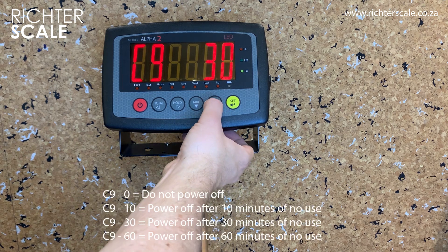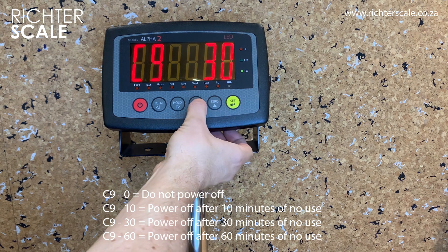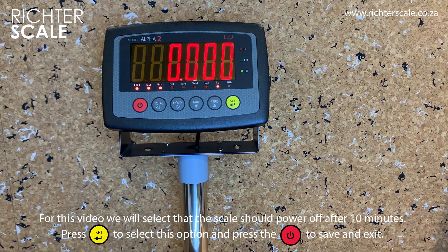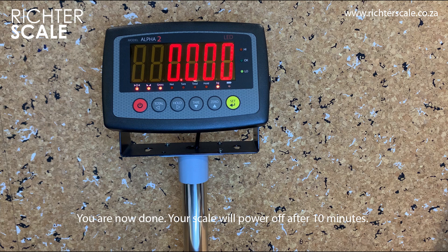Zero means do not power off. 10, 30, and 60 represent the time for the scale to power off after 10, 30, or 60 minutes of no use. When you have made your selection, press the set key followed by the power button to save and exit. You are now done.